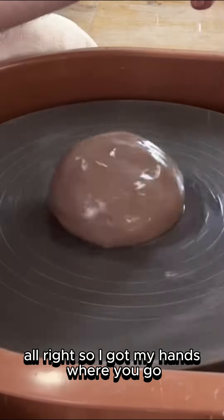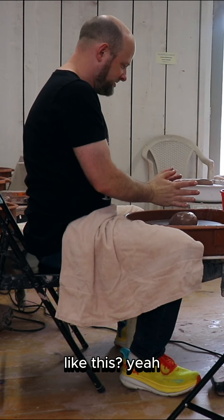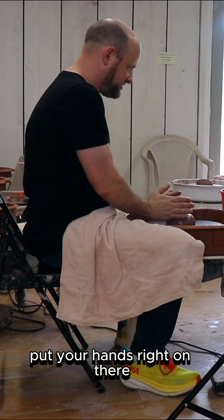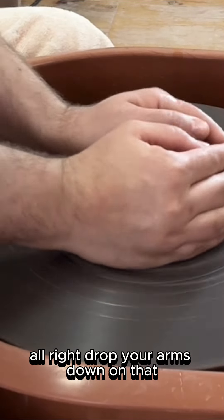All right, so I've got my hands wet. There you go. All right. Put your hands together like this. Like this? Yeah. Put your hands right on there. Keep your thumbs laid across the top. Drop your arms down on that.